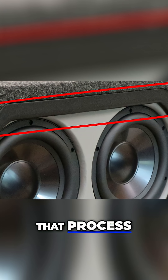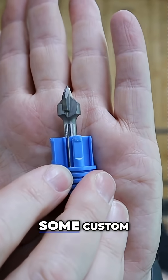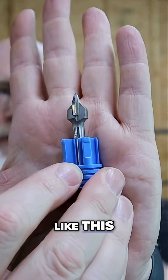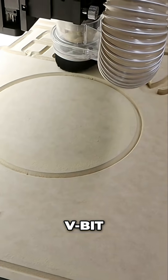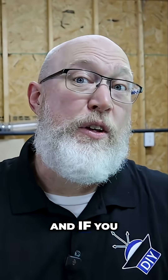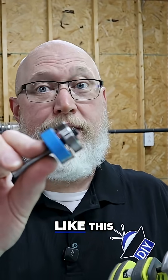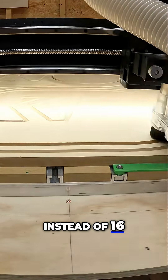That process required me to change the router bit 16 times. The CNC machine back here can do most of that process with one bit. If you want to add custom details, you can use something like a 90 degree V bit to add chamfers to all your parts on the CNC machine. If you want roundovers, they've got a bit for that too. And if you want to put a rabbet on the underside to tuck your carpet and vinyl, you can use your cheap trim router and an inexpensive rabbeting bit. So three or four tool changes tops instead of 16 — the CNC just makes everything easier.